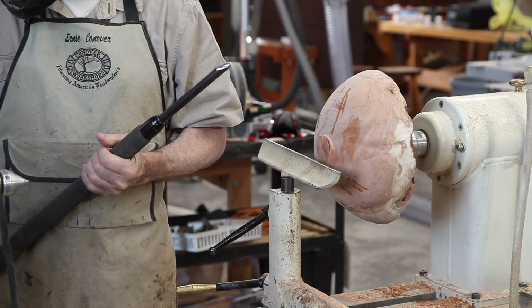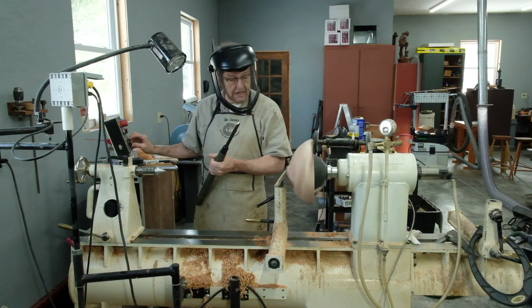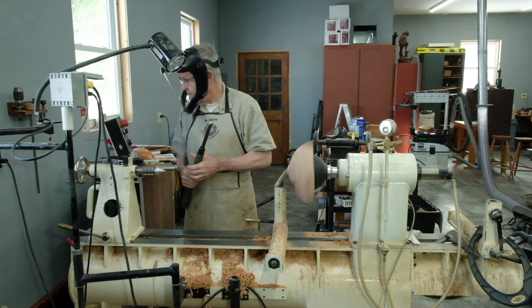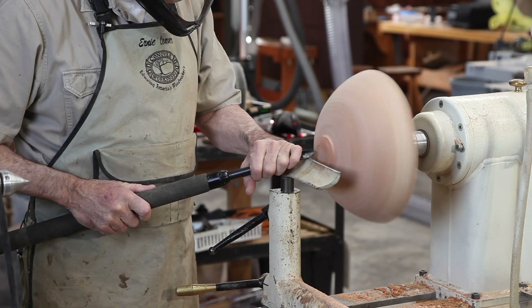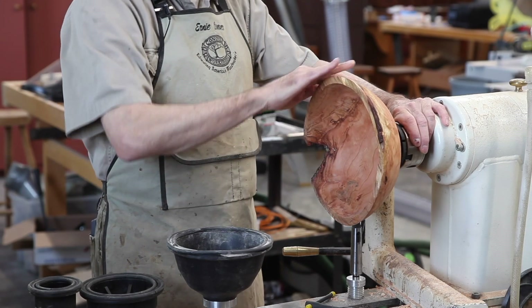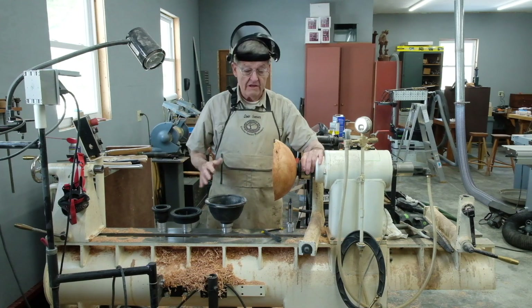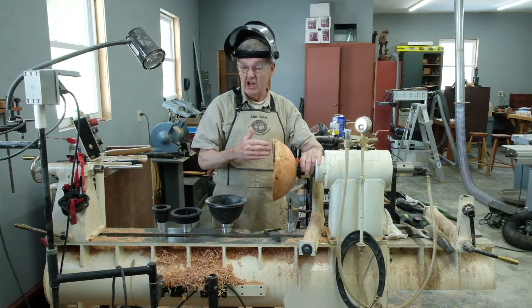We can now begin to turn the outside of this bowl. I'm starting out cautiously and I'm going to bring the speed up a little — around about five to six hundred RPMs — taking very light, careful cuts. I've now turned the inside of this, sanded everything smooth, and put a coat of finish on it. We now need to transfer it to one of the vacuum chucks to turn the base and remove all traces of chucking.